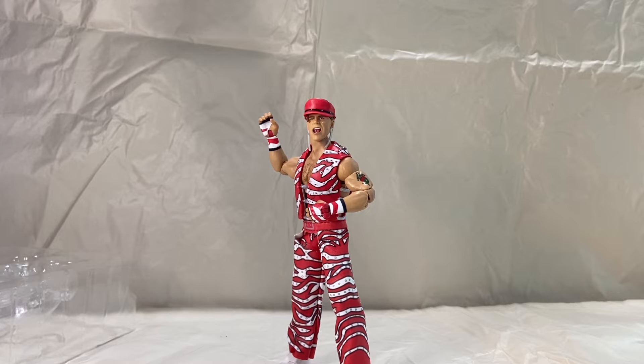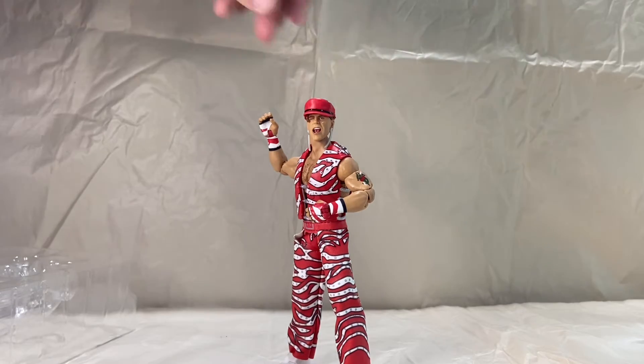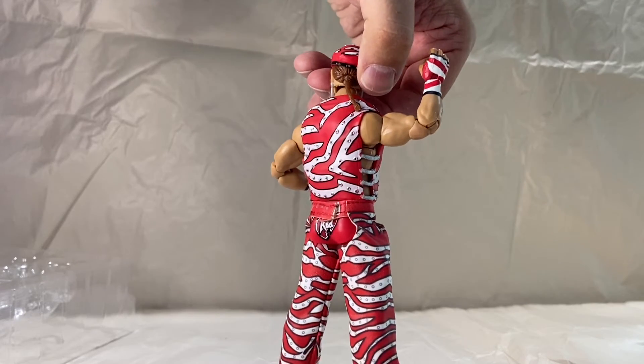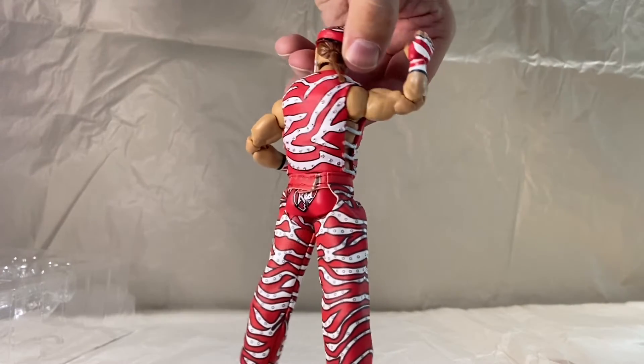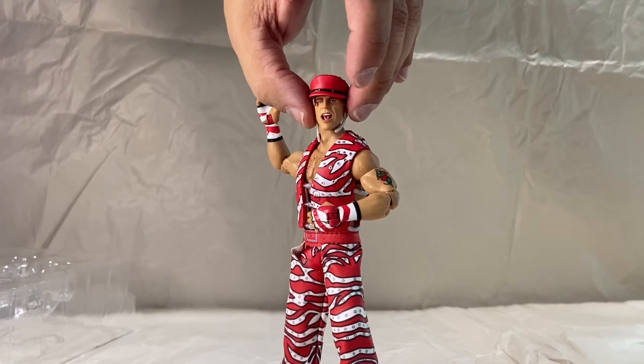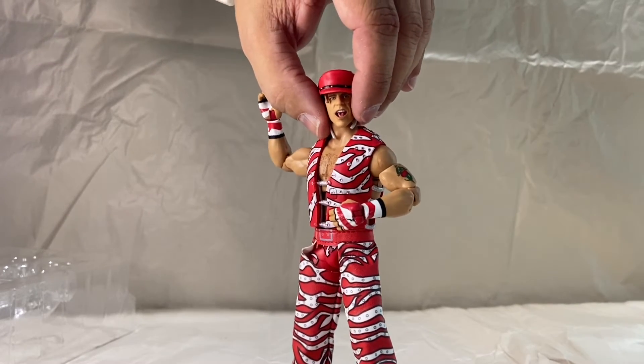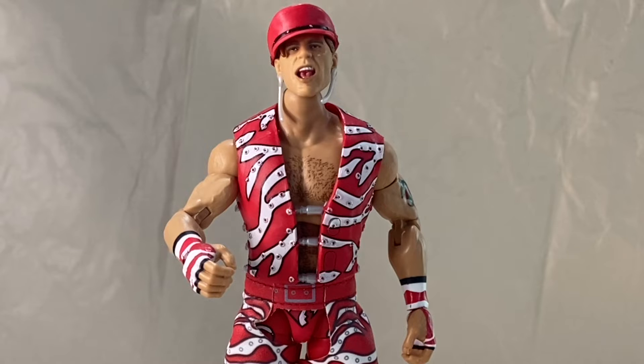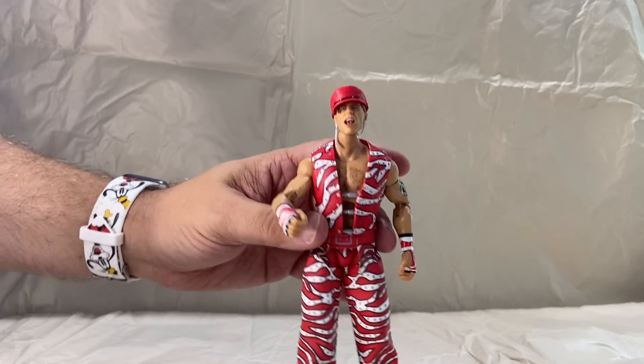They did an awesome job on it. They got his tattoo down right. The earrings actually look really well — you'd figure they'd probably be giant hunks of plastic, but they actually pull it off pretty dang good. Nice detailing and sculpting on the hat and the vest. They did a much better job than they had to. It would have been really neat to have gotten a microphone with him, so if you wanted to pose him like that you could have a mic in his hand. But otherwise, really good figure.